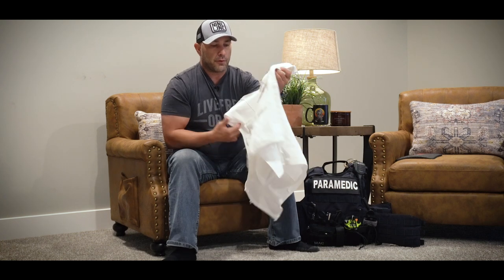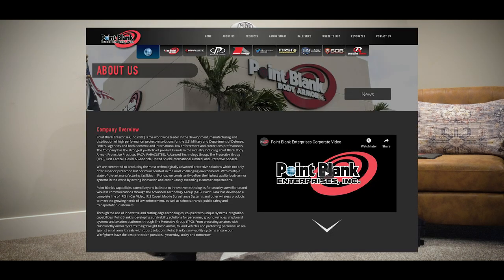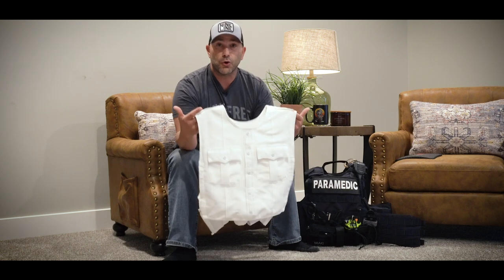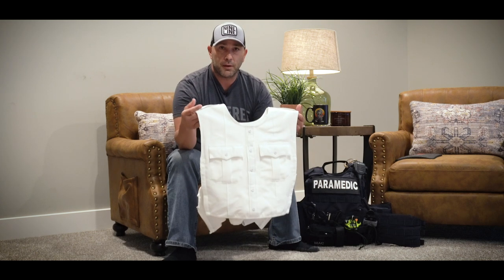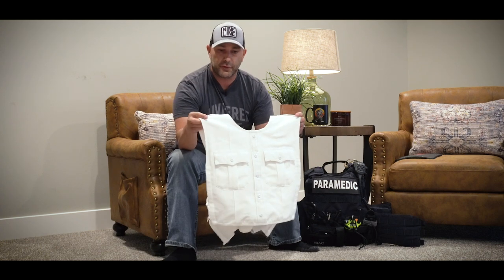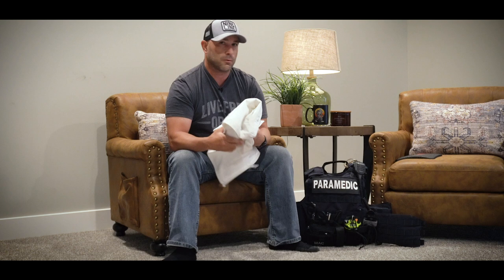This external carrier doesn't have a lot of storage capabilities - you still have to run a duty belt with your radios, multi-tools, trauma shears, and glove pockets. Think of it as a carrier that goes over your shirt that looks like your shirt, so people don't know you're wearing ballistic or stab protection. This one was actually built for me when I was working for that agency by a company called Point Blank Enterprises. They don't have big social media campaigns - you have to go through department procurement and get fitted. White was not a super good idea for emergency medical pre-hospital, really hard to keep clean.